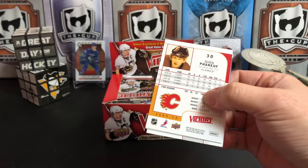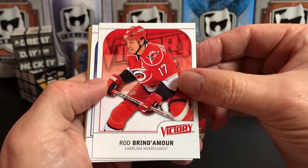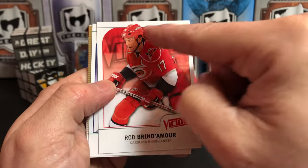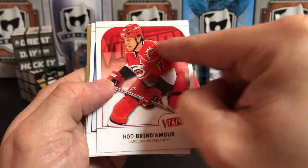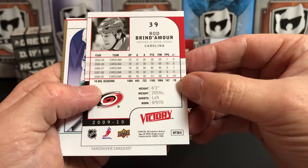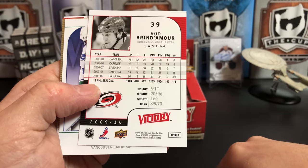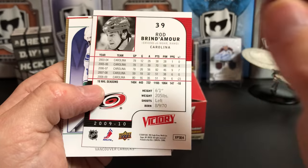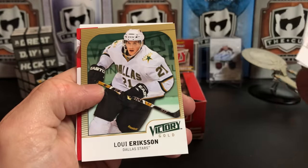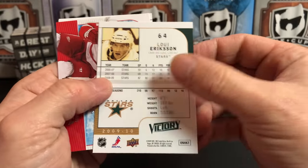First pack, let's go! Lots of white on the card — Victory very frequently did the solid or gradient color background in team colors with the Victory branding across it. Pretty simple card backs, pretty standard. I like how they alternate-shaded the different years so it's easier to read. We've got Rod Brindamour, Kevin Bieksa, and a gold parallel of Loui Eriksson.